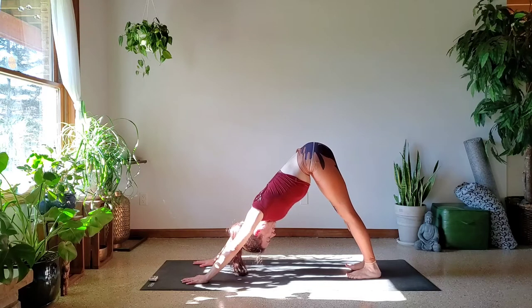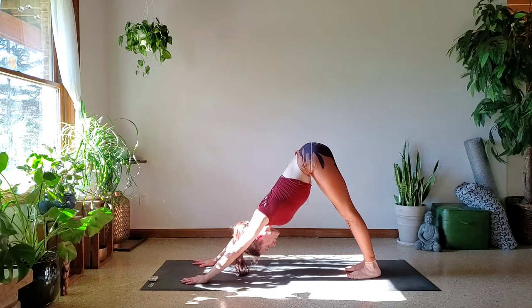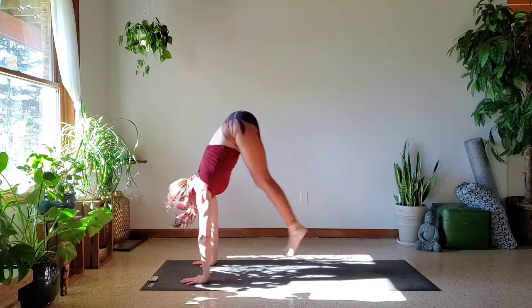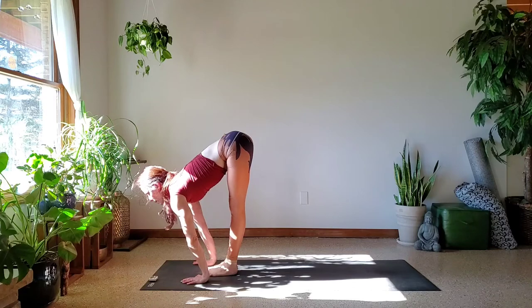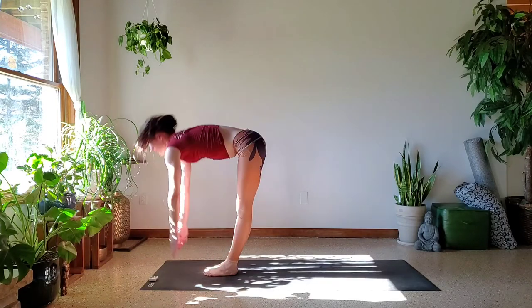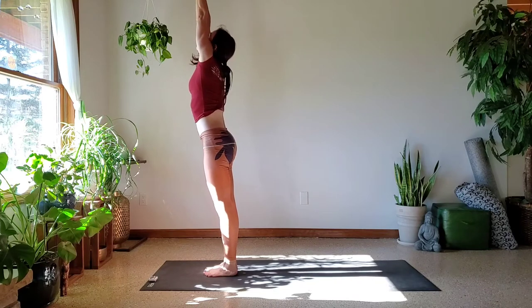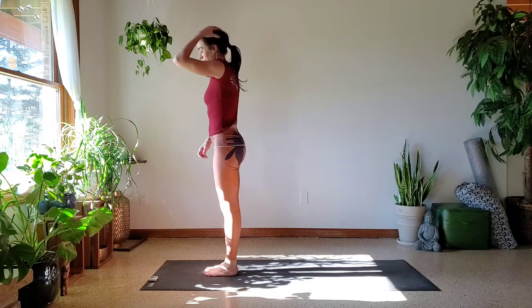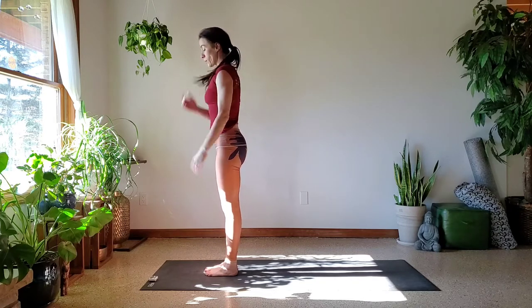Sinking through the heels if you're able to — no worries if they don't reach. Glancing up, a little exhale as you step or jump to the top of the mat. Hold it in. Inhale, rise up. Exhale, palms down by the sides for your Samasthitthi. Now two Surya Namaskar Bs.